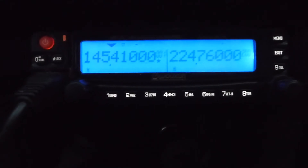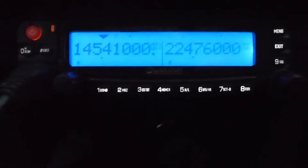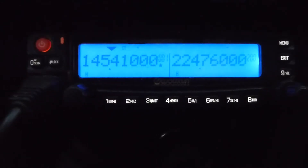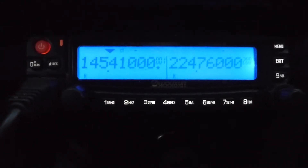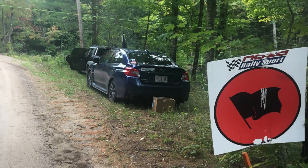Another unique addition is my Wuxin KGUV 920P-A-220. What the heck is that? It's a ham radio for the 144 and 222 MHz amateur radio bands. It's definitely not something every WRX driver needs, or can even legally use since you need a ham radio license. But with all the rallies I attend and provide communications to, it's handy — not to mention just chatting with people on the way to work.